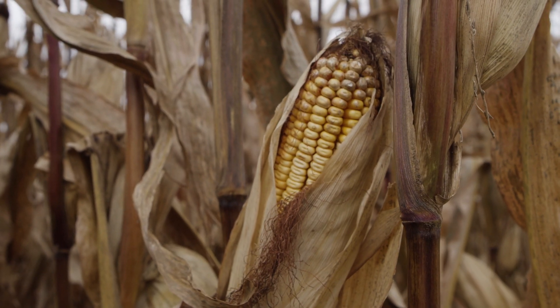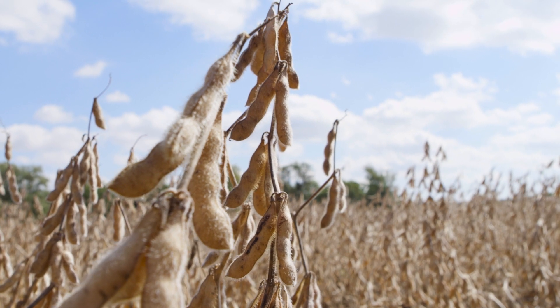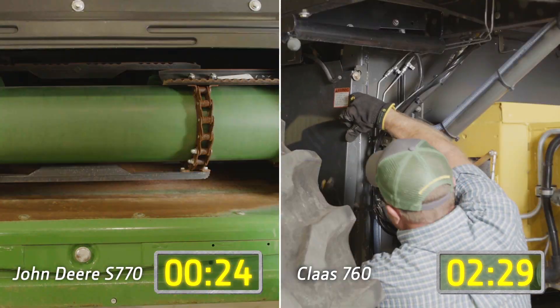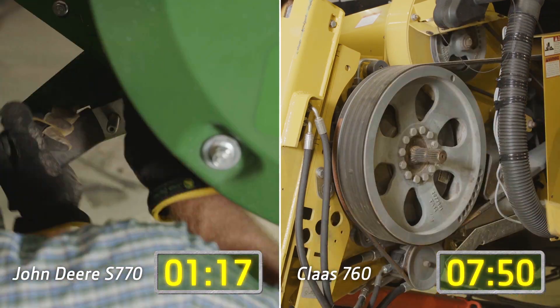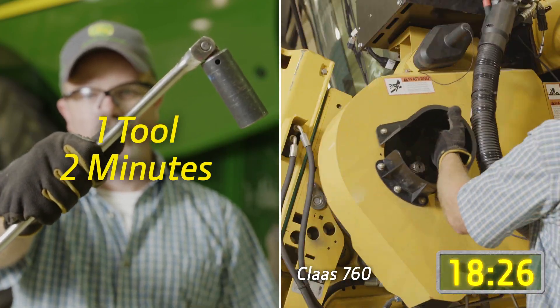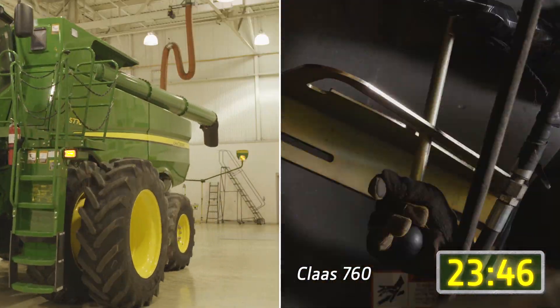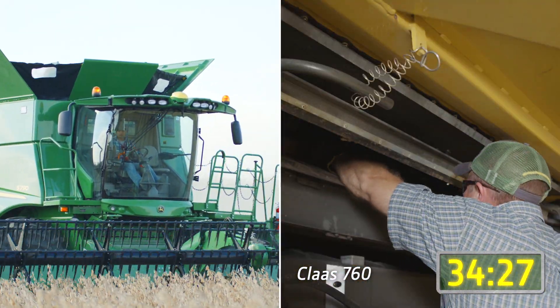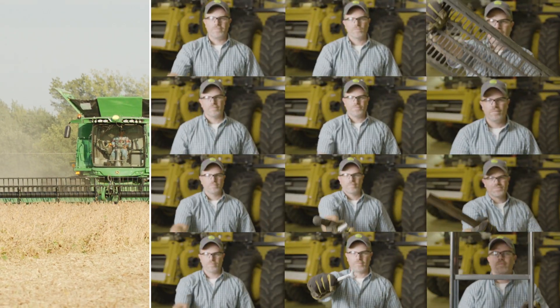When it's time to change over from corn to soybeans during harvest, let's get started. With the John Deere Combine, it takes just one tool and two minutes to complete the changeover. With the Claas Lexion Combine, the changeover takes 35 minutes and over a dozen tools.